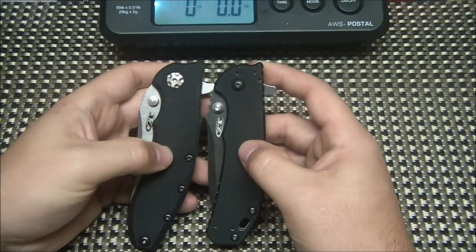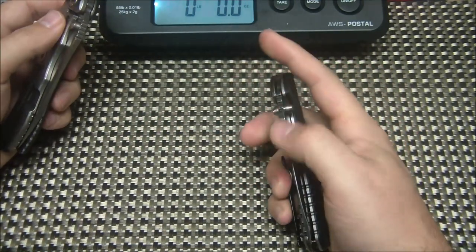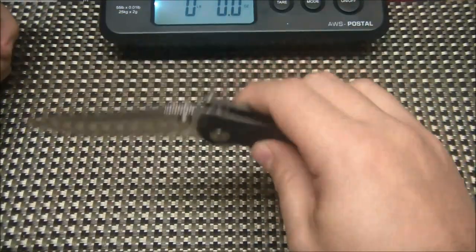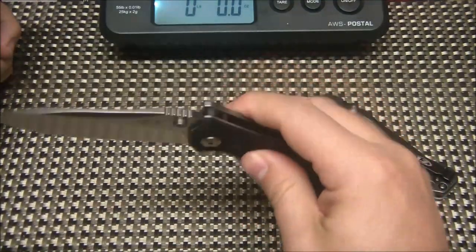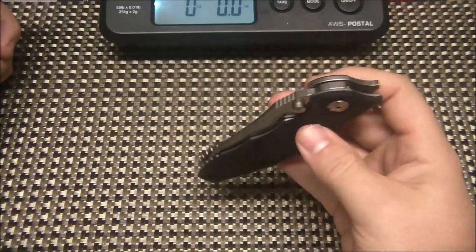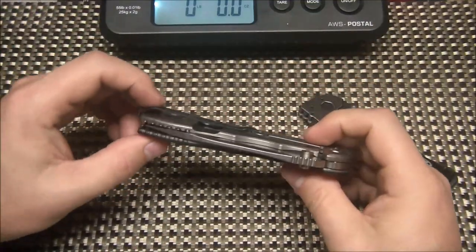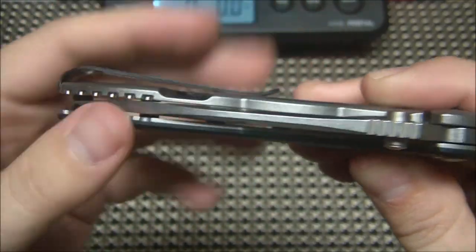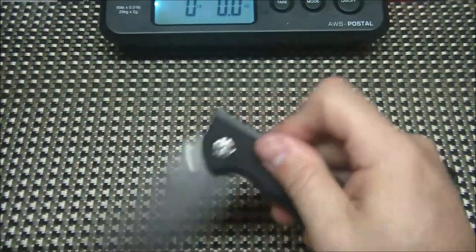The G10 feels about the same on these two. This one is on KVT bearings and you can tell because it's so smooth out of the box. Wow. Just that detent — once you get it past there, it literally sucks that blade back in. Beautiful. Perfect centering. Definitely worth the wait for the 562.